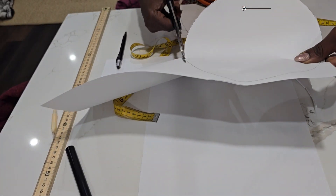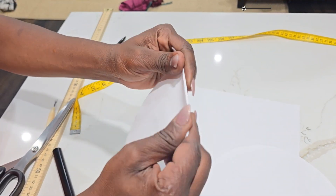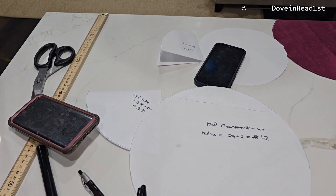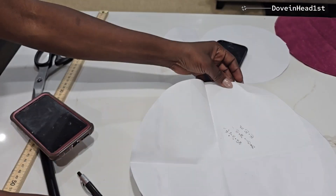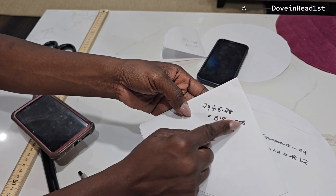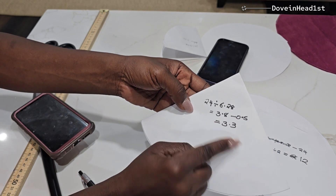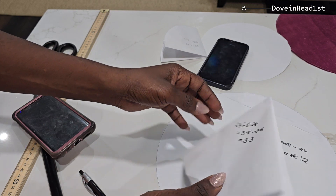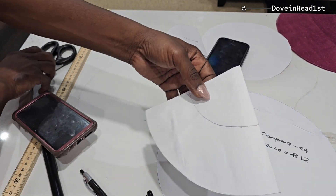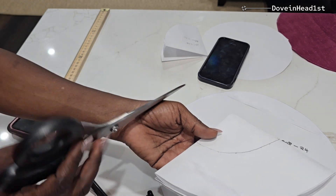Fold one of the circles in four. The radius will be the head circumference divided by two. To determine what to cut, it will be the head circumference divided by 6.28, and then take away 0.5 because the fabric is non-stretch. So I'll draw that, which is 3.3, and cut it, as you can see.